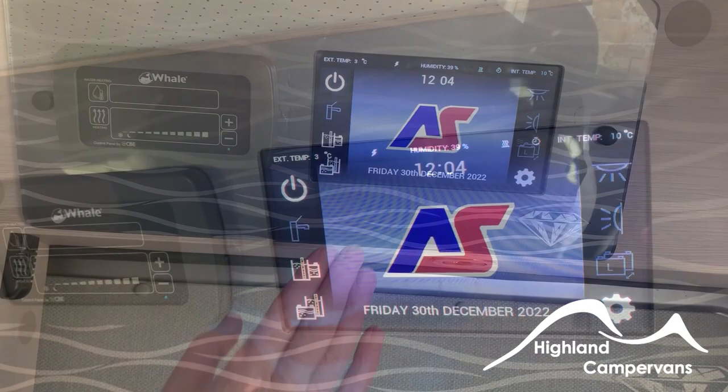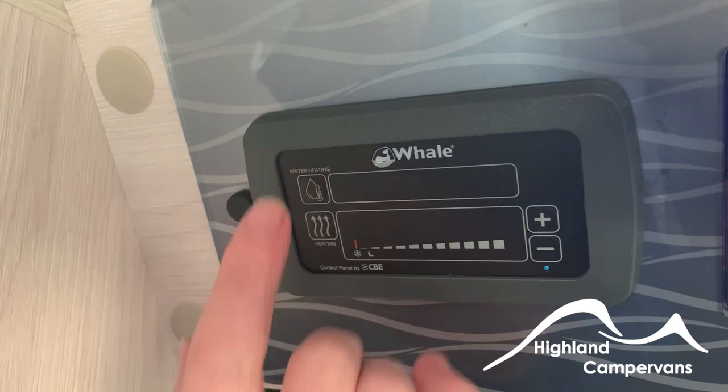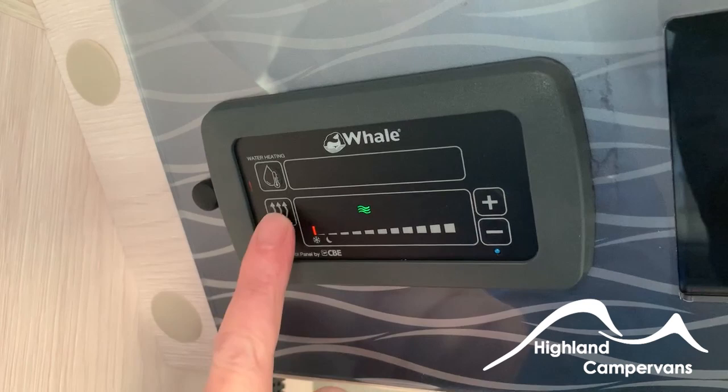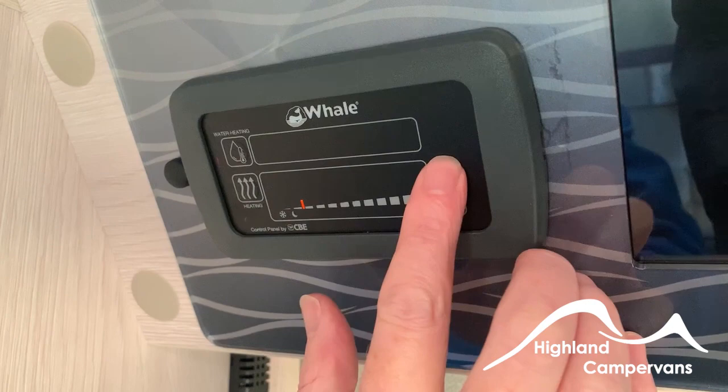On your water heating system, switch the screen on first, then switch the power on. The top button is for hot water and the bottom one is for heating. Press it once and it will change where the power source is coming from — it will draw 600, 1200, or 1800 watts depending on the power source. Cycling through: gas, gas and electric, and off.